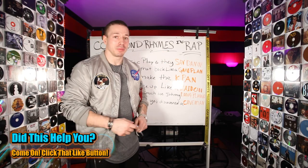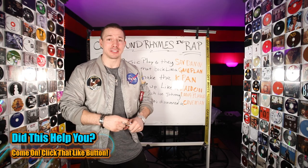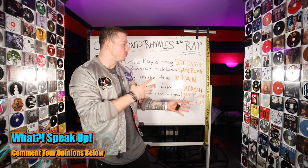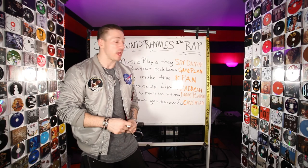Go ahead and put your best compound rhymes below and I want you guys to all support each other. Give each other feedback. Help each other in the comments below and I'm going to check those out too. So make sure you comment below. Write something — if you don't write it now, you're not going to remember the information. The point is you learn it and then you actually try it and test it so it sticks in your mind. If you don't, you're just going to forget it.